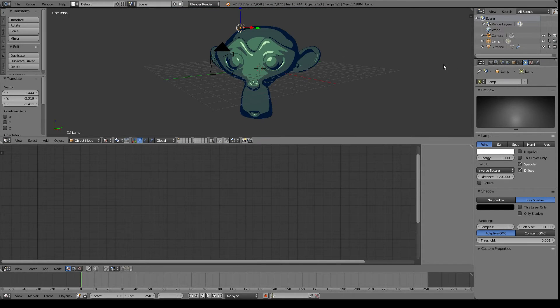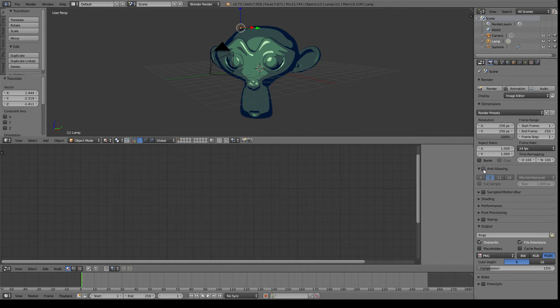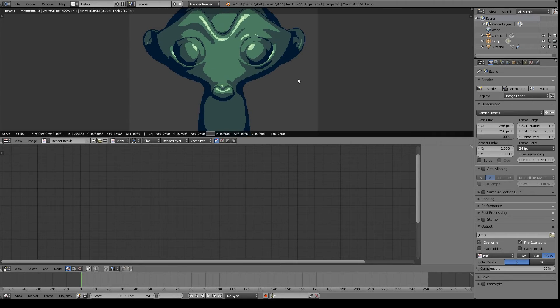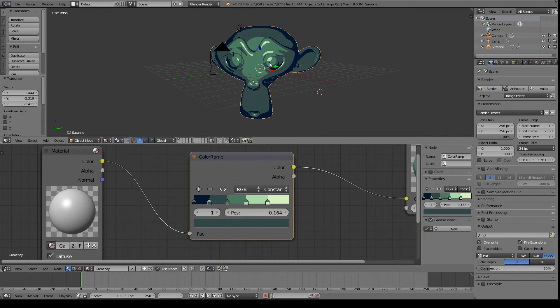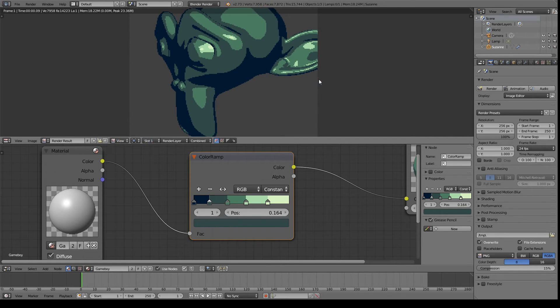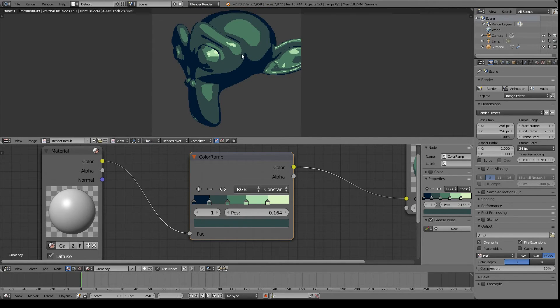The other thing I forgot: Anti-aliasing is on — we'll need to turn that off. That'll actually give us a nice blocky look. As you can see here, if I rotate things around a little bit, you can see that we have these nice hard blocky edges like you'd expect from pixel art.